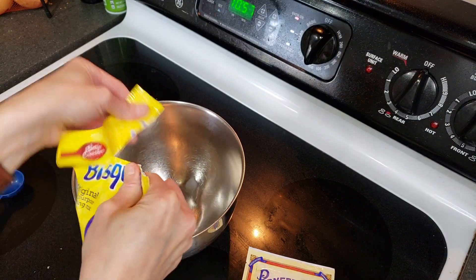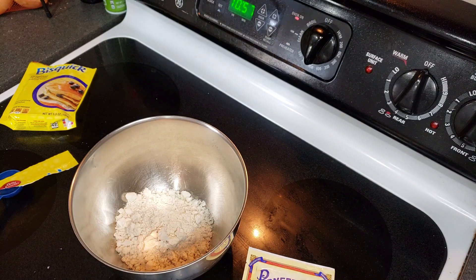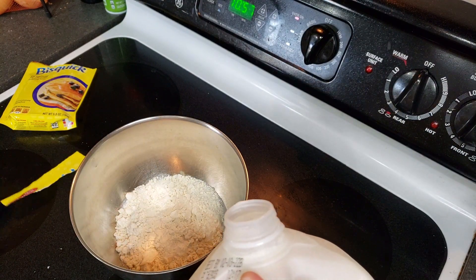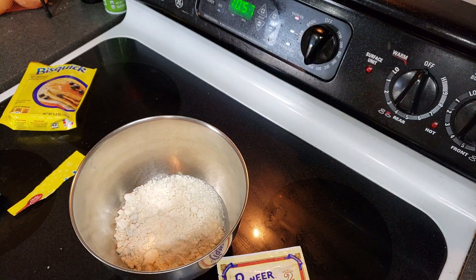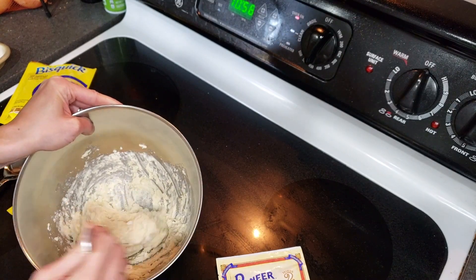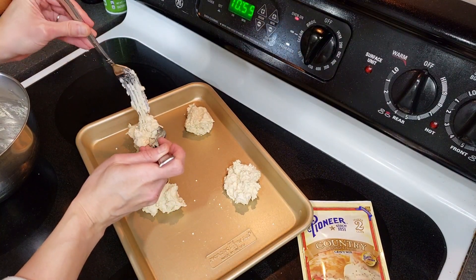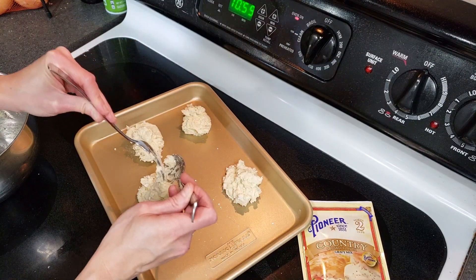The oven is preheating to 450. I decided I'm going to mix this with milk instead of water because I want a creamier, better-textured biscuit. I need to add a third cup and then a tablespoon of milk, then mix that together. They're drop biscuits, so you literally just take a spoon and drop them onto the baking sheet. It says it makes four or six biscuits, but I accidentally made four, which is totally fine. I may need to bake them a little bit longer.